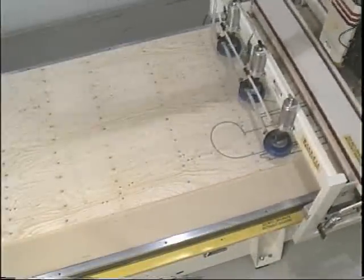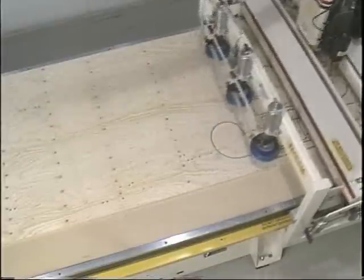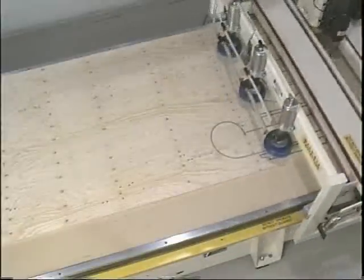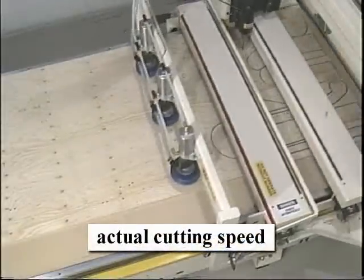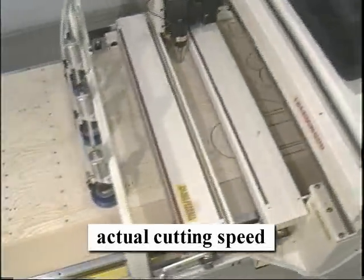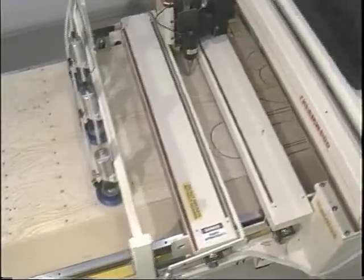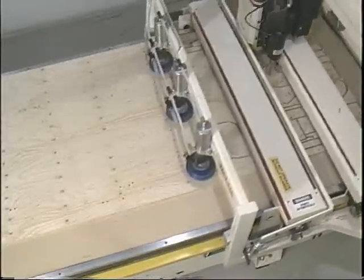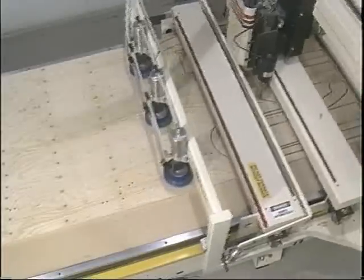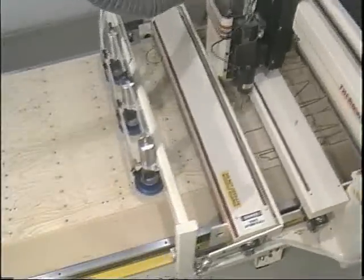The trend these days is to machine upholstered furniture frames out of sheet stock. Thermwood's Model 53 with roller hold down and automatic load/unload systems offers the most productive method for producing these components today. The machine delivers high throughput and continuous production. The automatic load and unload system allows one or more machines to be run by a single operator. The roller hold down is ideal for handling sheet stock with rough or uneven surfaces and even moderate levels of warp that can cause major difficulties with other hold down methods. The end result is that you get the most production per capital dollar invested.